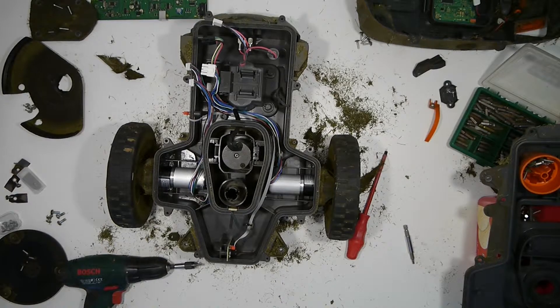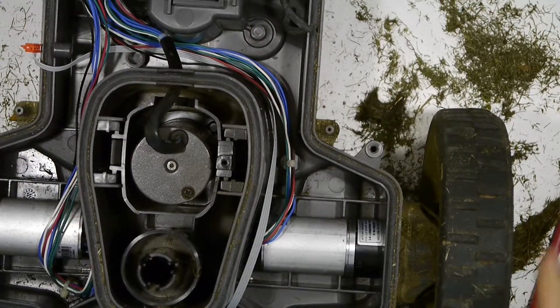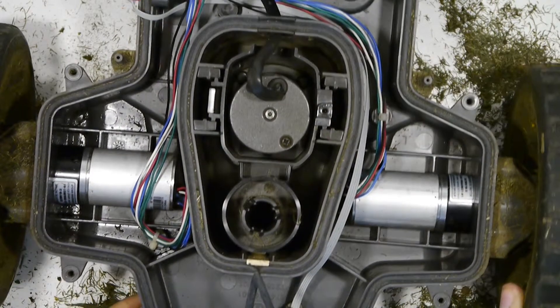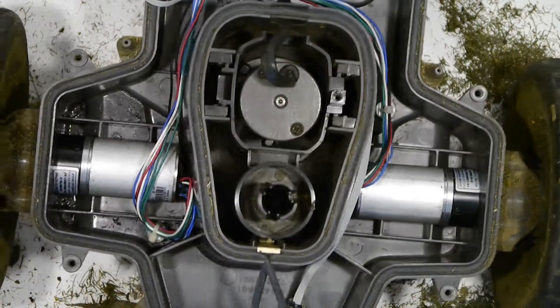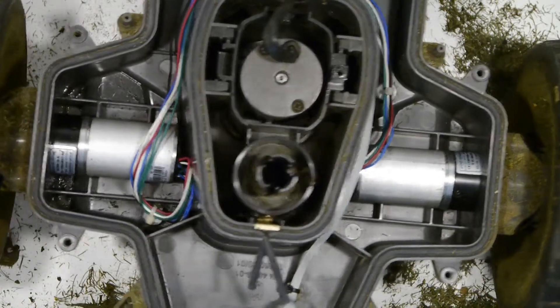Before applying contact spray to all the connections, I noticed that one of the two motors connected to the wheels was not in place and shook a little bit when I turned the wheel, while the other one didn't. So we need to open them up in order to fix this problem.